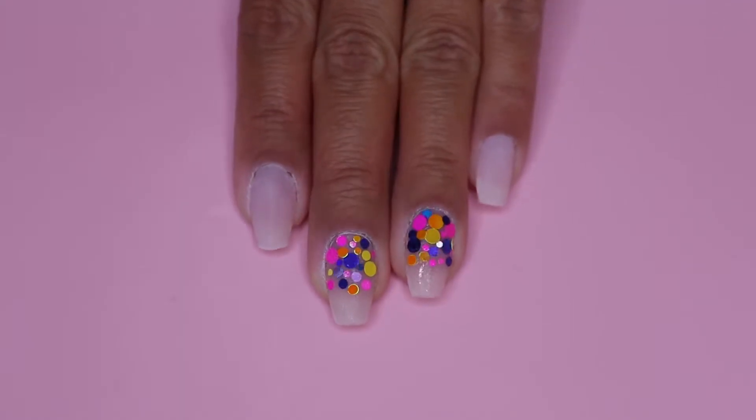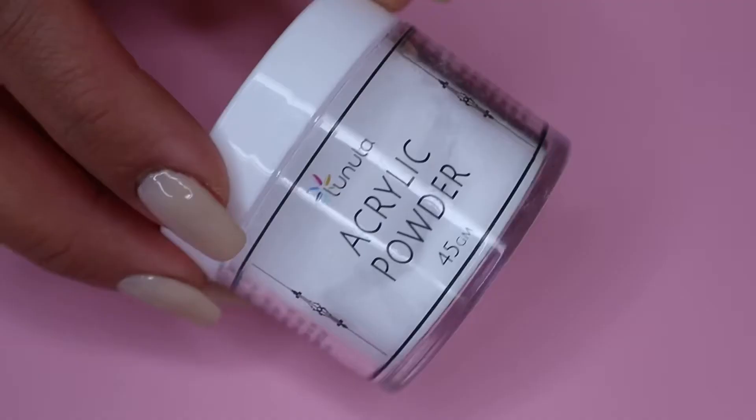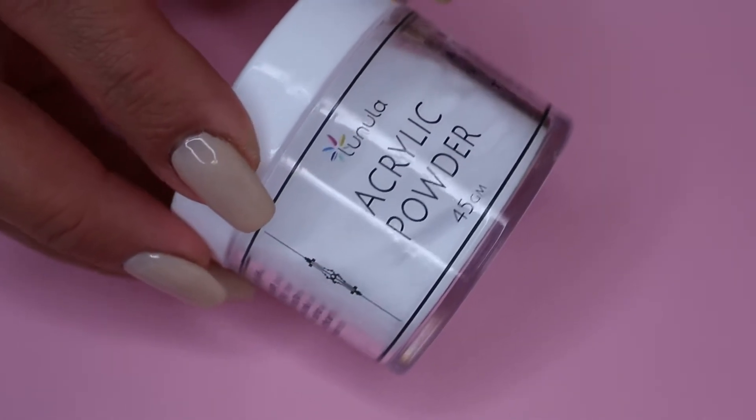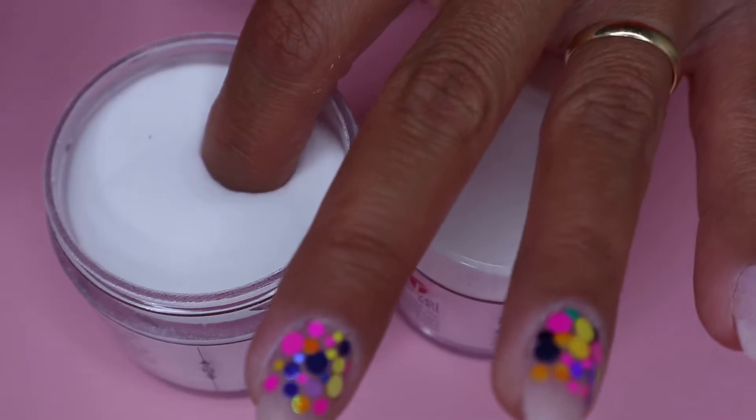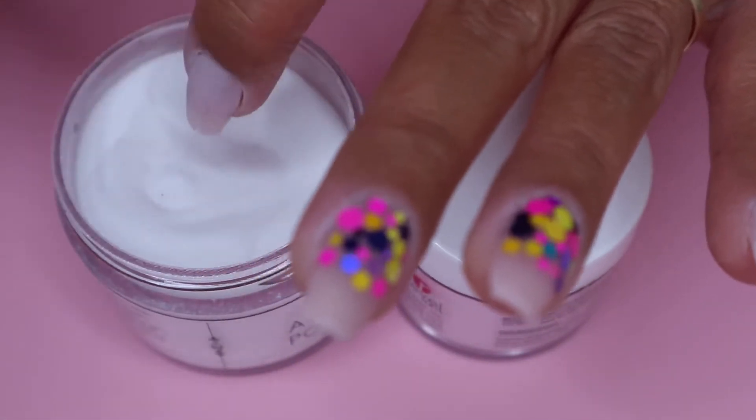So then once I'm happy with the placement of my chunky glitter, I move on to my clear powder. I highly recommend you clear encapsulate your nails. It's very important, especially when you have chunky glitters on your nails.